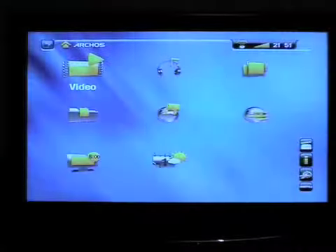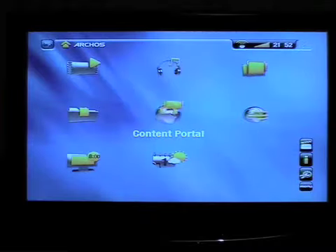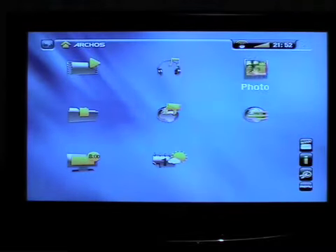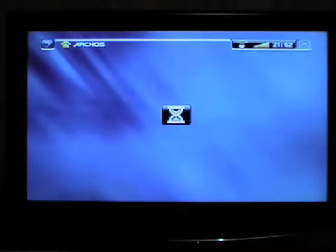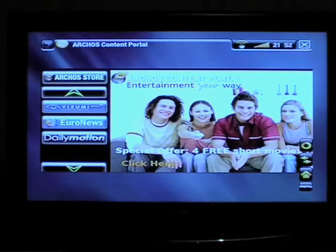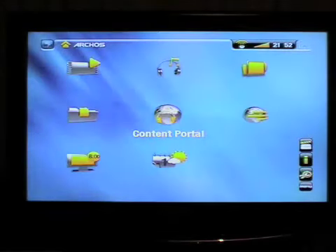We're going to have a quick look at what it does from the content portal and internet perspective. This is the Archos content portal — the main menu from which you access everything. These are the different areas you can control. Within the content portal, that's where you'd go to get extra plugins and also to buy films. It doesn't take too long to load over Wi-Fi, though there is an ethernet port as well. There's a little X button on the remote you can press to go back out of screens.